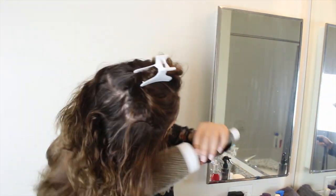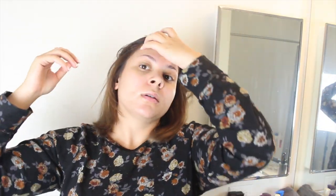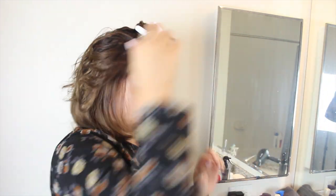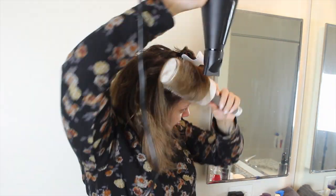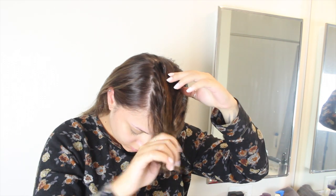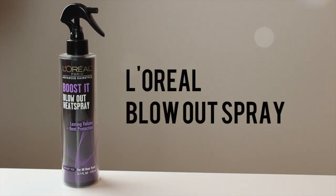Once I get to the top section of hair, I take my two fingers and start kind of where the arch of my eyebrows are and bring them back to create a mohawk section, and I just clip that out of the way for now. The remaining sections of hair I just blow dry the same way I did everything else. Once I get to that top mohawk section, I like to divide it up into three more sections, parting it across horizontally starting from the back up to the front.